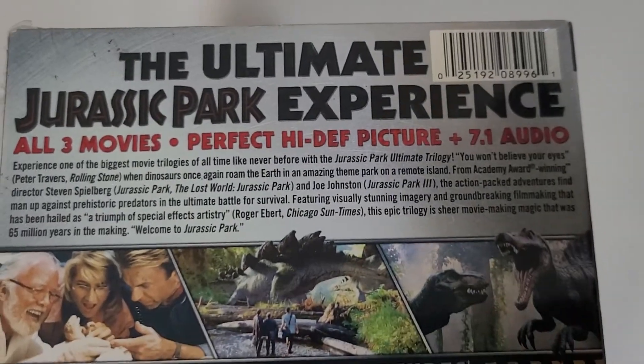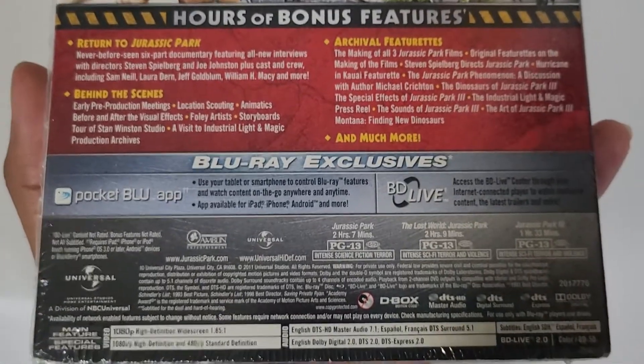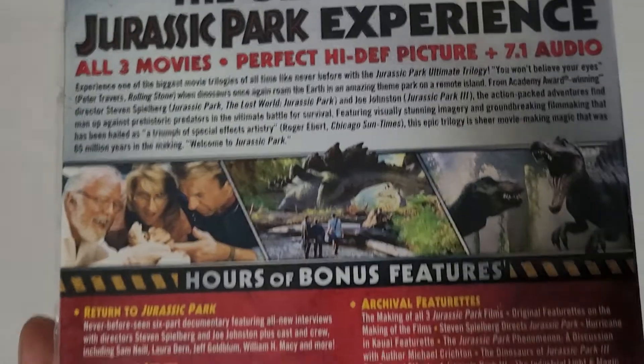Those movies are not as good as these ones — childhood classics of mine. The first film's great, second one's great, and the third one I think is underrated. I think it's the scariest one; it was just weird. The Spinosaurus was actually a mutant — I never knew that.